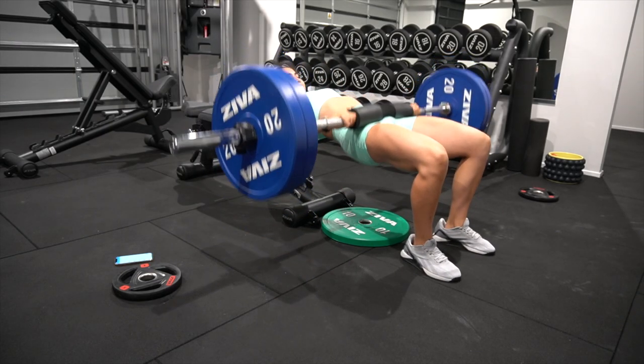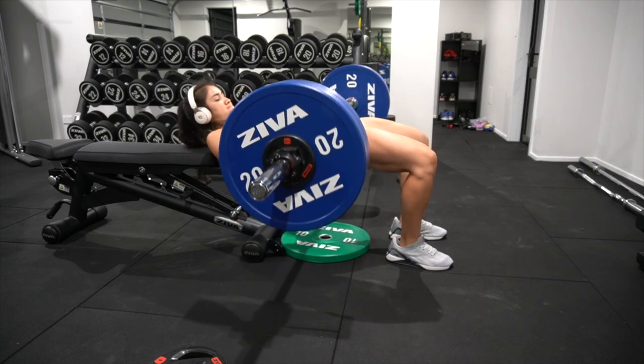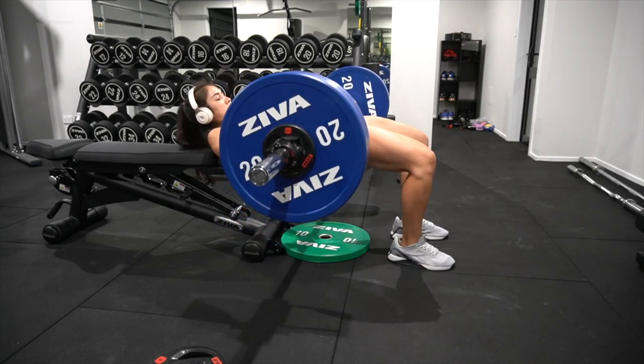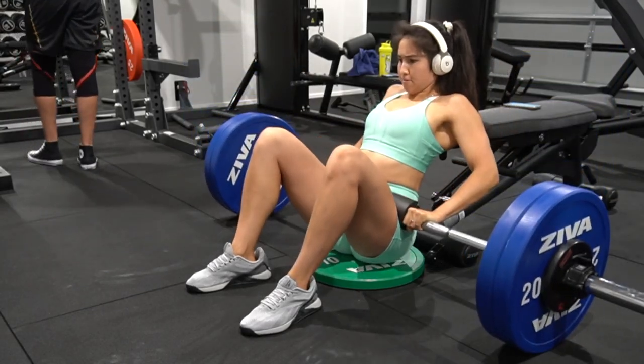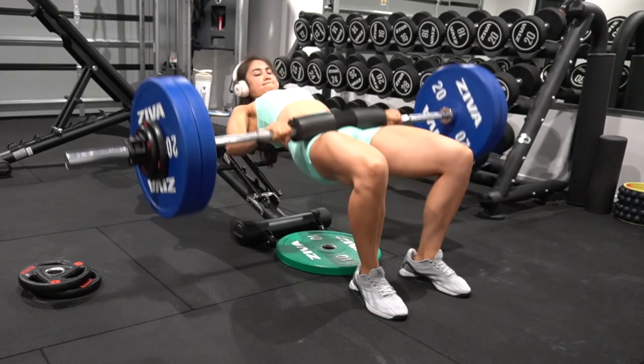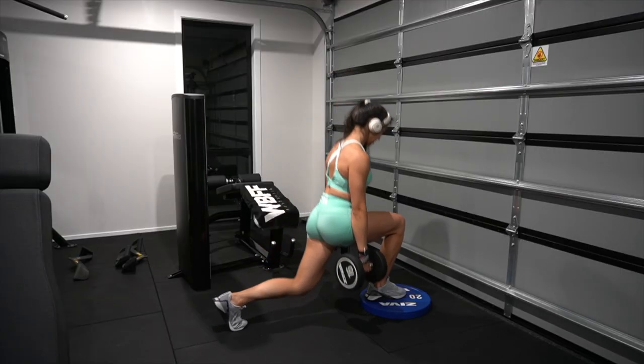I'm increasing each set, even if only by a couple of kilos — going up to 102.5, then 105 kilos, then 107.5. Five sets, five reps. I'm still being cautious of my knees.